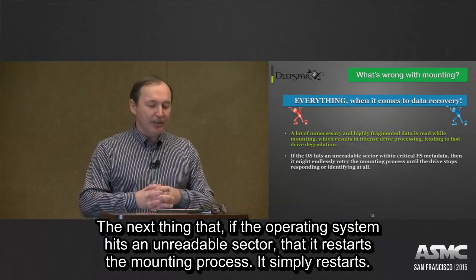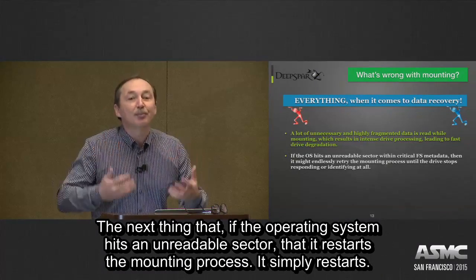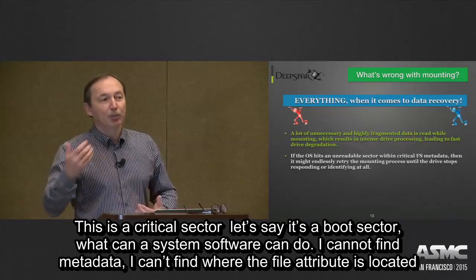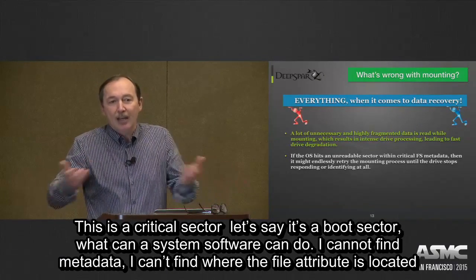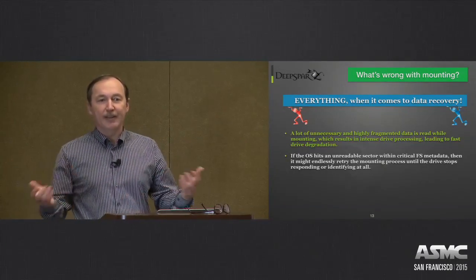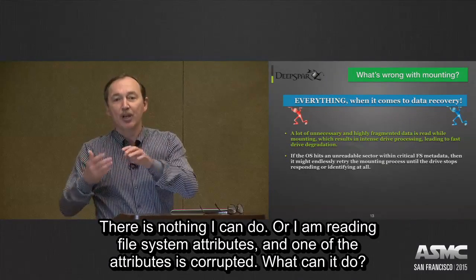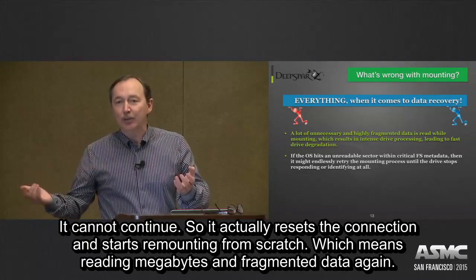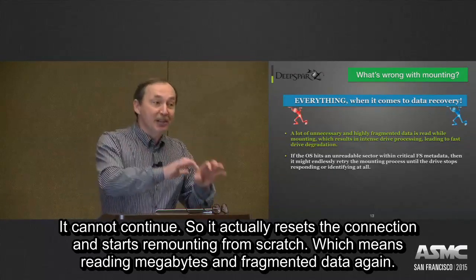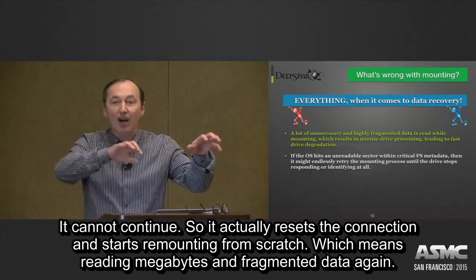The next thing: if the operating system hits an unreadable sector, it restarts the mounting process from scratch. If it's a critical sector, like a boot sector, the system software cannot find metadata, cannot find where file attributes are located. If a file system attribute is corrupted, it cannot continue. So it resets the connection and starts remounting from scratch, which means reading megabytes and megabytes of fragmented data all over again.